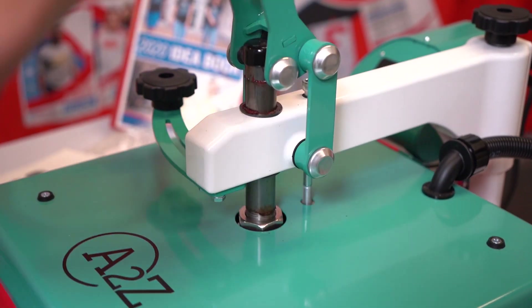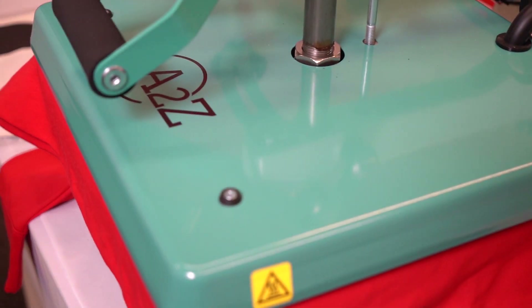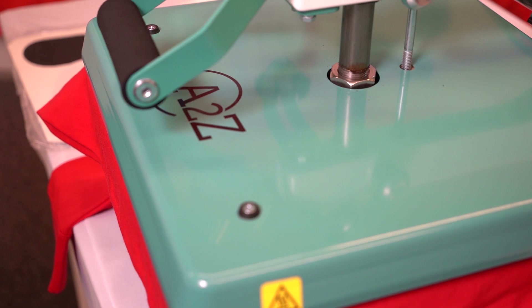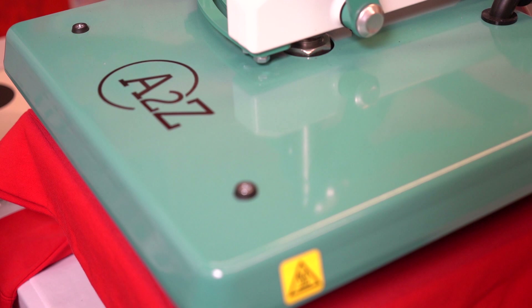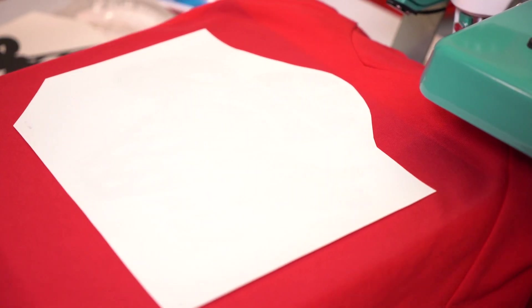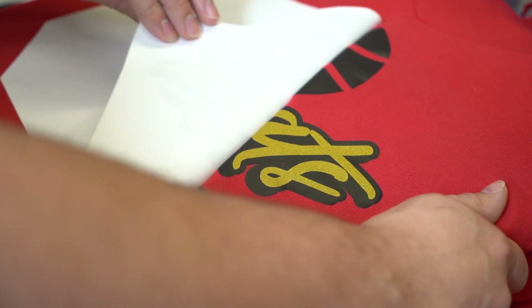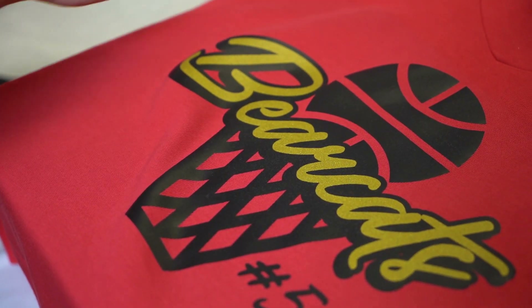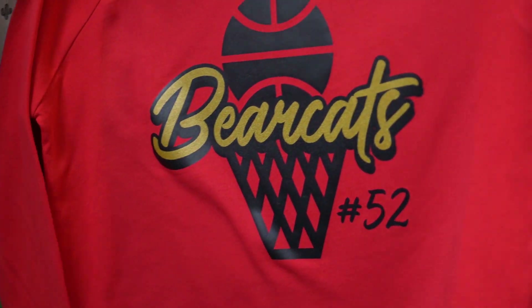Swing the platen back over and press away. These press for 15 seconds at 300 degrees with a cold peel, meaning you want to make sure the transfer is not hot to the touch before peeling. Now the transfer is cool to the touch — peel it off. Now we have our Elasti Print image on our polyester hoodie without scorch marks.